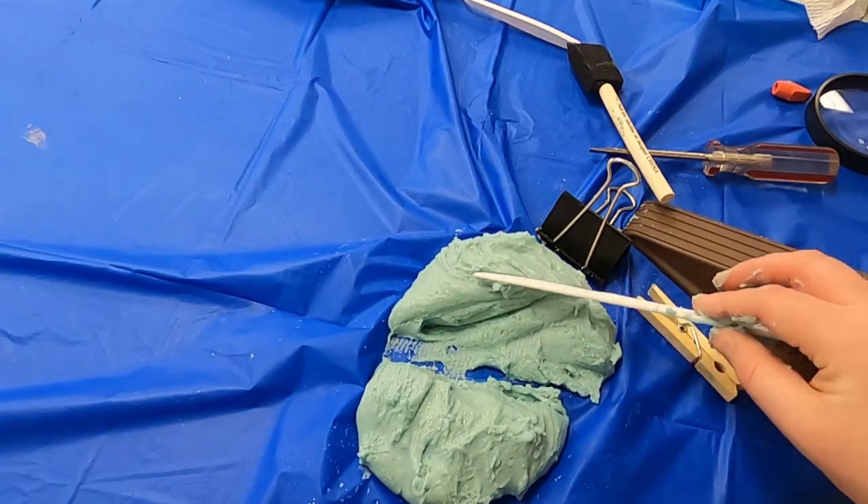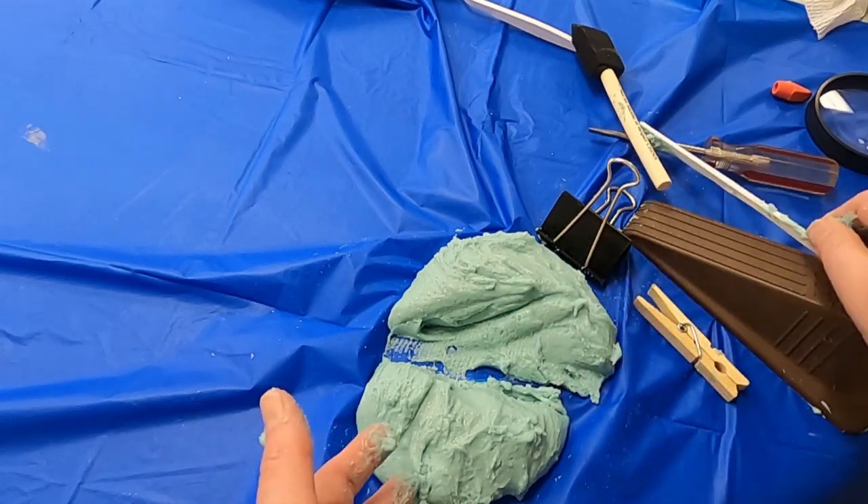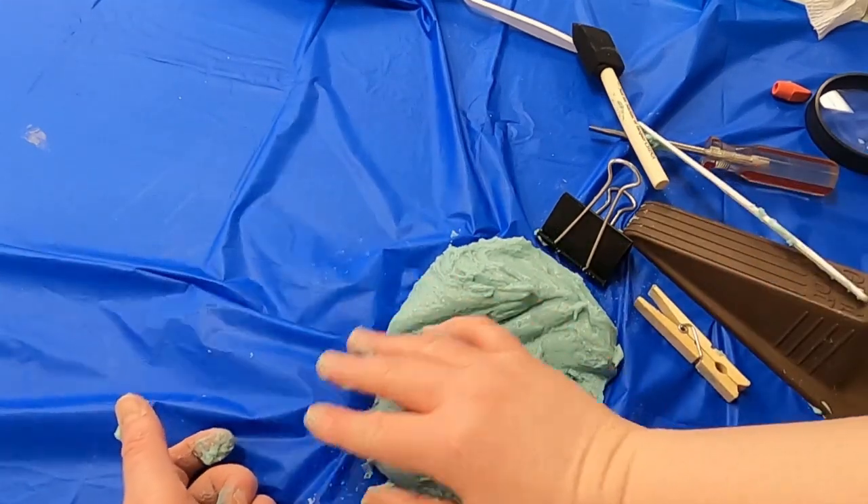Just kind of look around your house and see what different wedges you have. Or if nothing else, you can just enjoy playing with your new Play-Doh.